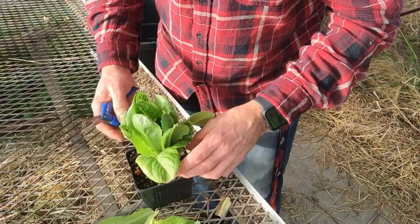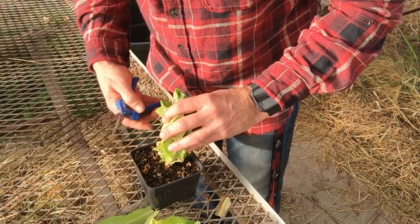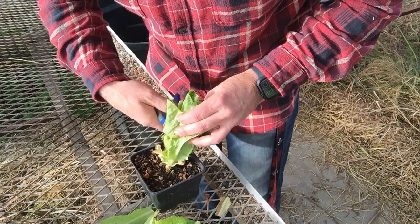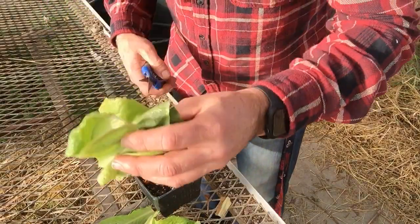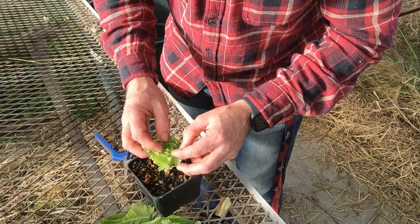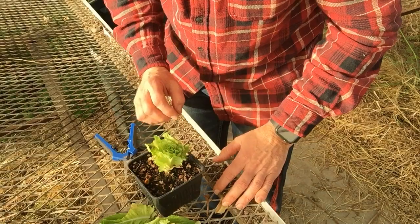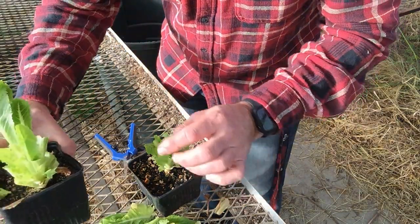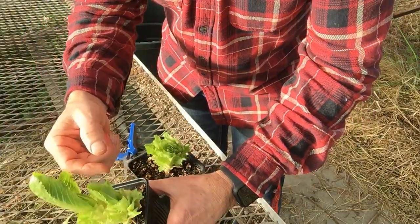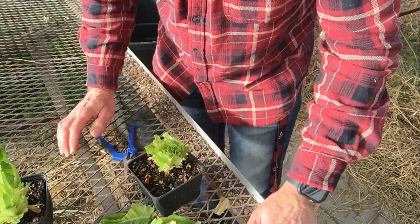Some people, instead of choosing individual leaves, will just choose a height and cut the entire plant off about an inch and a half from the bottom. This I don't feel is quite as efficient. The leaves that were cut at the tips won't grow out as well as the ones where the full leaf to the top is intact — those will continue to grow better. We'll come back in a few weeks and do this again.